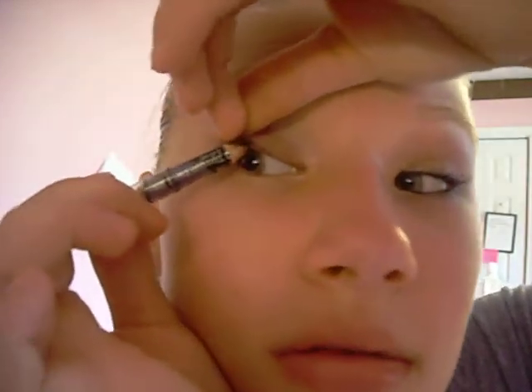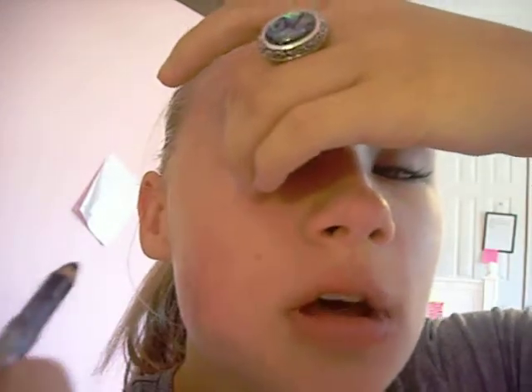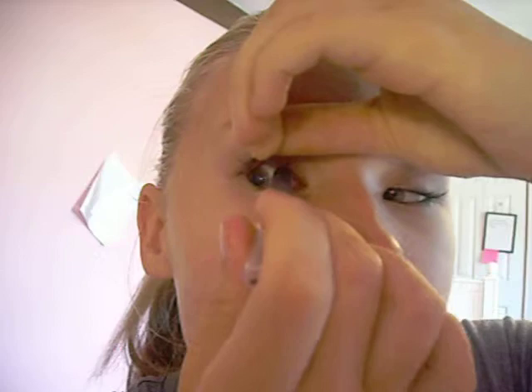And then you take a black eyeliner. I ran out of my gray, so I'm doing black — I would actually prefer gray with this one, but I ran out of it a few days ago and never got a new one. So I'm just going to use black. You put it right here. And then you put it on the bottom, like that.